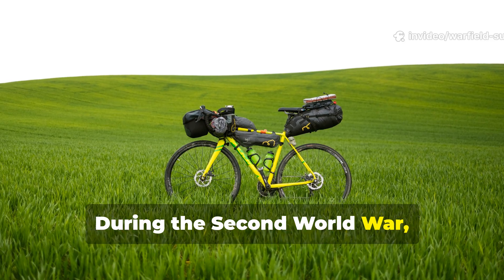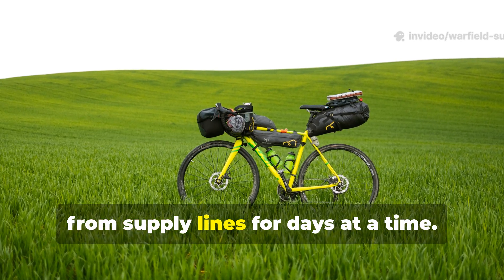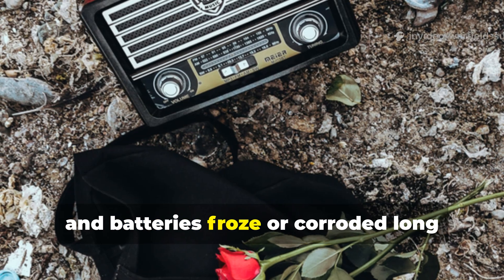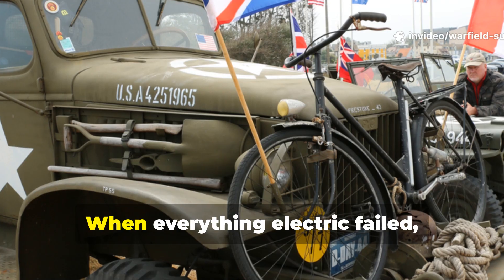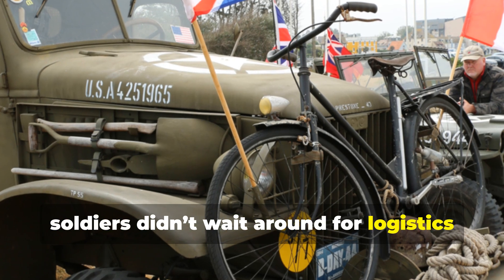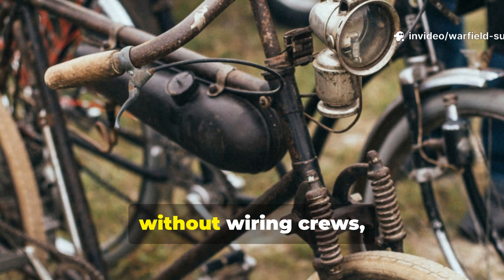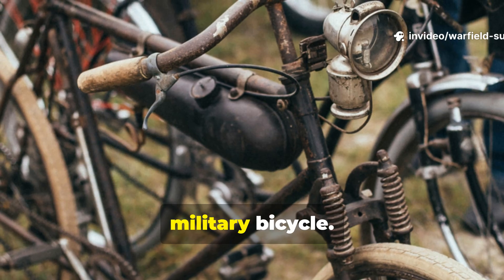During the Second World War, entire units found themselves cut off from supply lines for days at a time. Radios died, field lamps dimmed, and batteries froze or corroded long before help arrived. When everything electric failed, soldiers didn't wait around for logistics to save them. They turned to the one machine in camp that still worked without fuel, without wiring crews, and without spare batteries: the ordinary military bicycle.